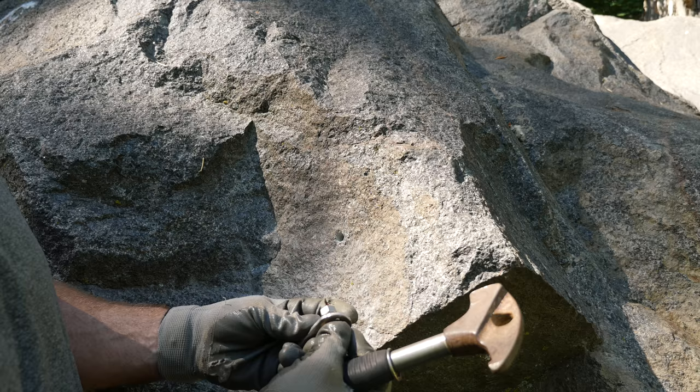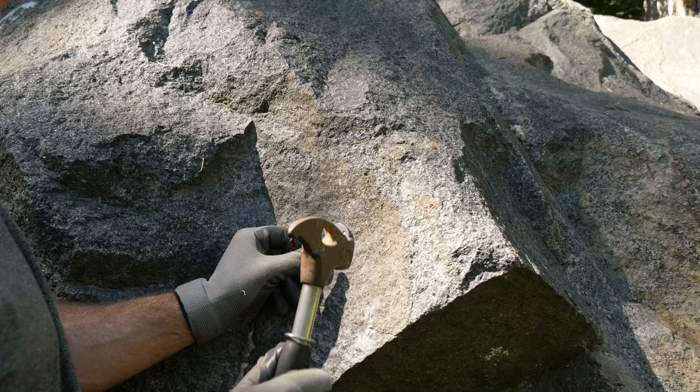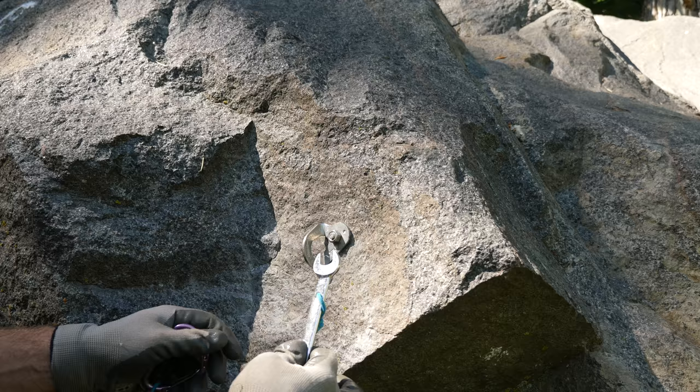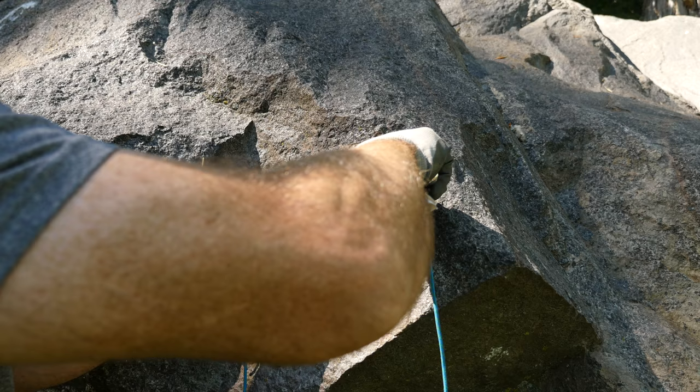Then to place a wedge bolt like this, you would place the nut on the bolt and the hanger, line it up, hammer it in, then use the right size wrench to tighten it up.